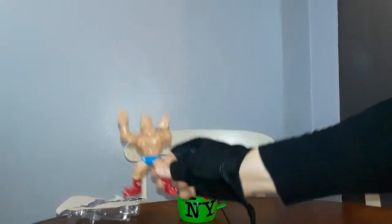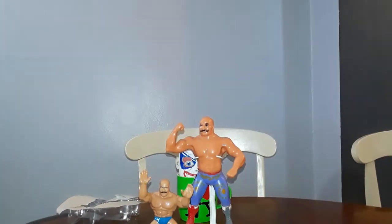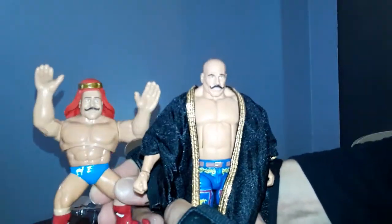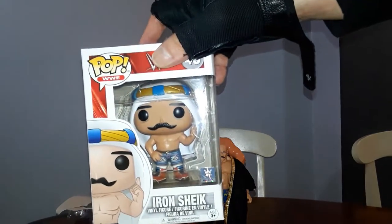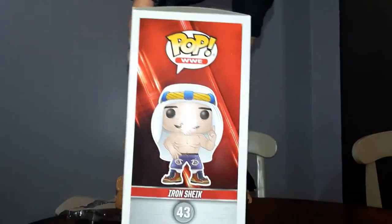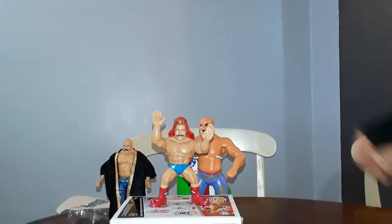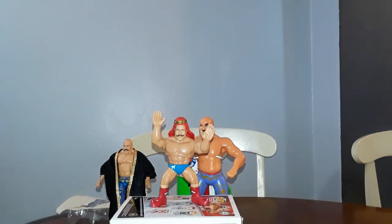Let's look at the other Iron Sheiks as shown in previous episodes. The LJN, the first Mattel Iron Sheik — you see he comes with the headdress. It fits perfectly on the other one because they're using the same size heads. Look at that. And let's not forget the Funko Pop Iron Sheik, also with the headdress. Anyway, let's not get distracted with the older versions — this is the Mattel Retro.